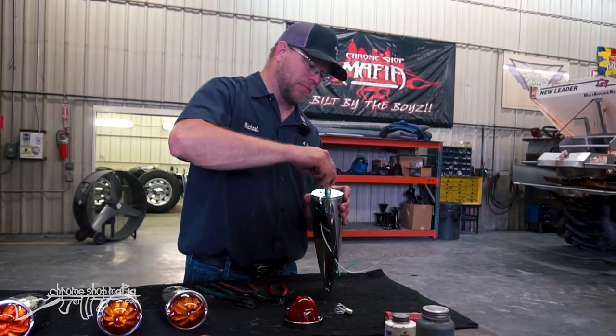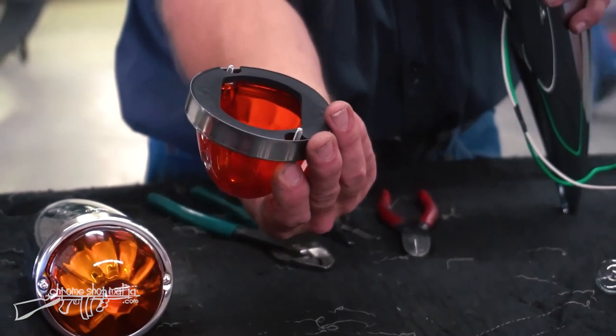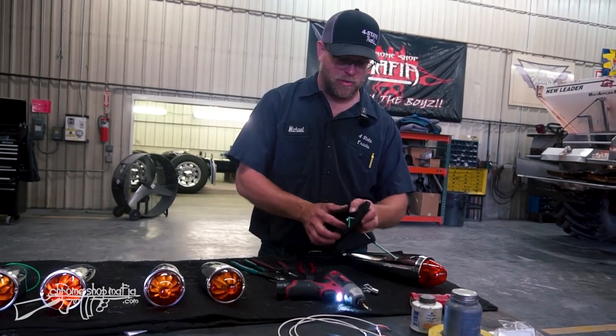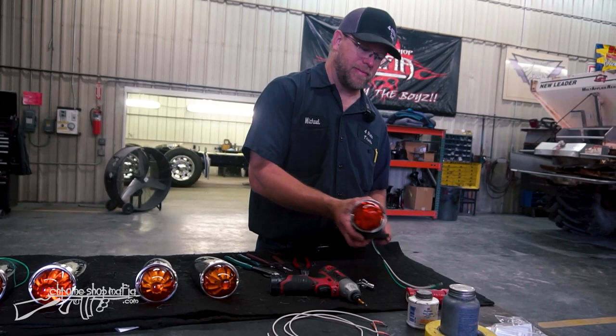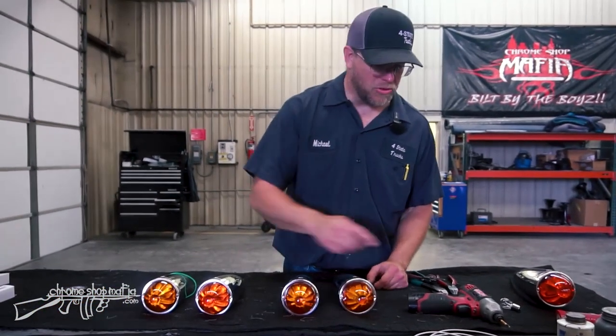Put the JML Customs LED bulb in, make sure the gasket is on the bottom side of the glass lens, reinstall the gasket, and that gives us our new assembled unit. I'll do the same for the remaining four lights.